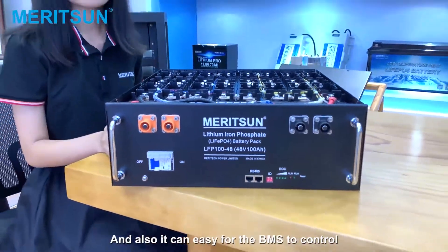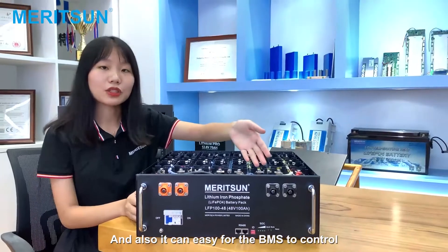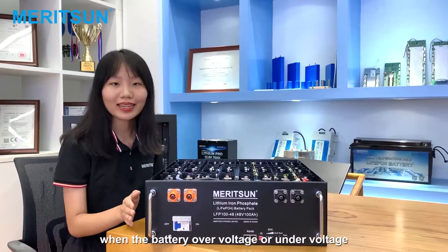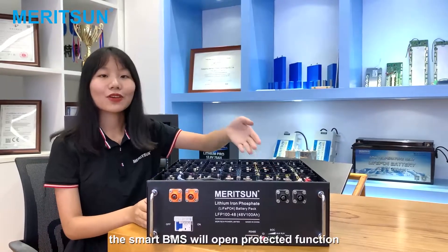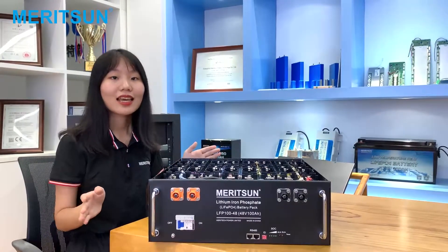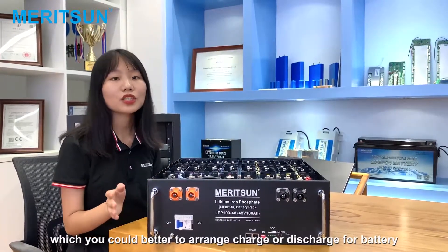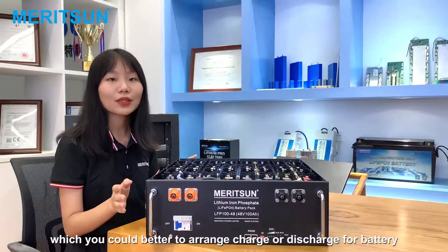It also makes it easy for the BMS to control the battery. When the battery is over-voltage or under-voltage, the Smart BMS will activate its protection function and alert you to the current state of the battery, so you can better arrange charging or discharging.